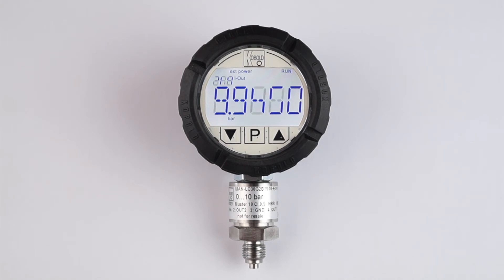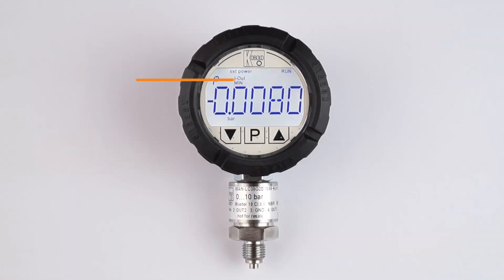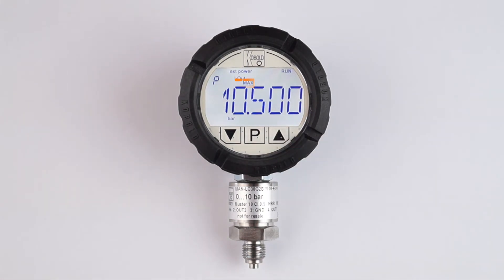The min-max peak value memory may easily be accessed by touching either the down arrow touchpad for the min value — the value is displayed for around 5 seconds — or the up arrow touchpad for the max value.